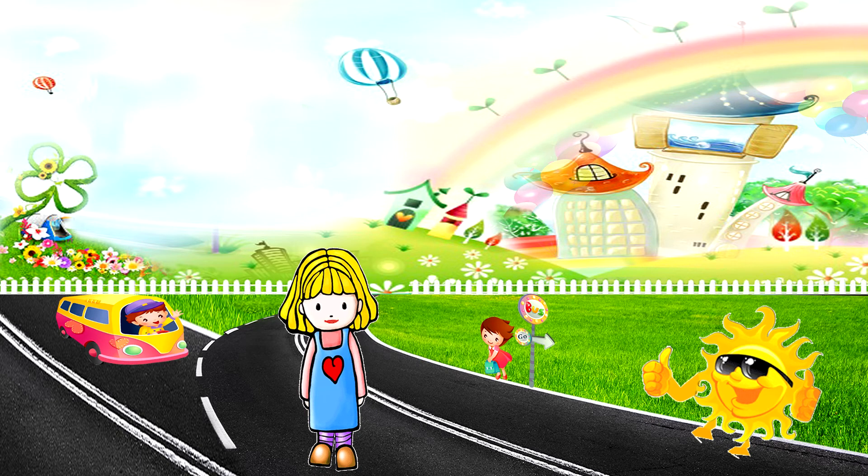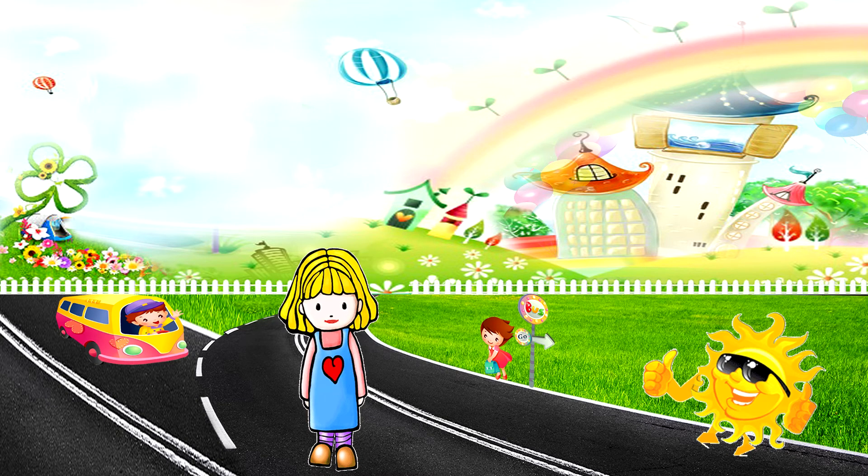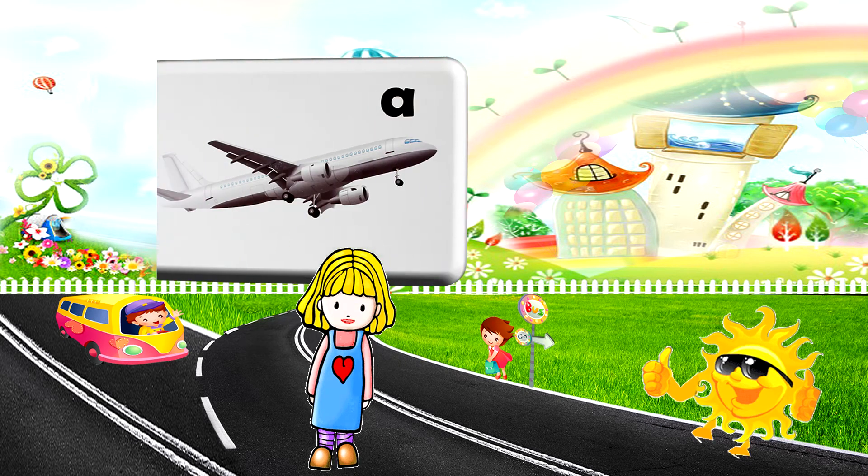Now it's time for us to learn the alphabet. Are you ready? Let's learn the alphabet — the lovely letter alphabet.